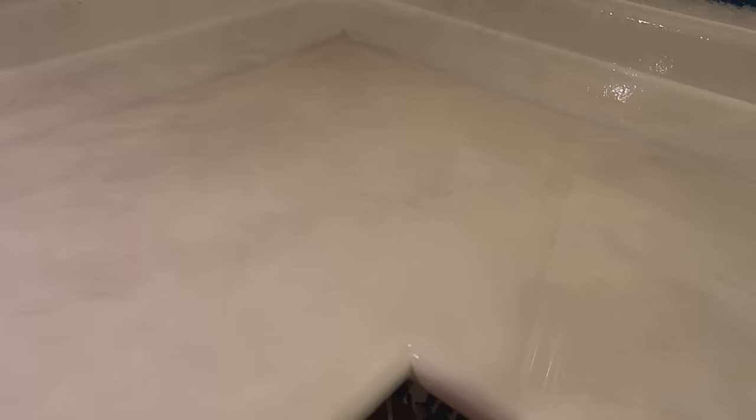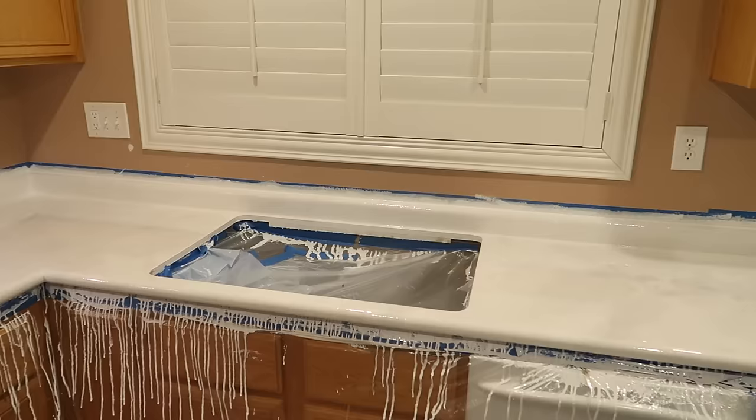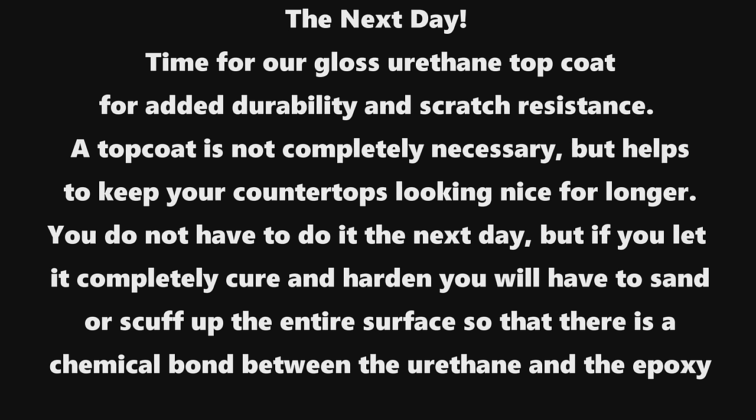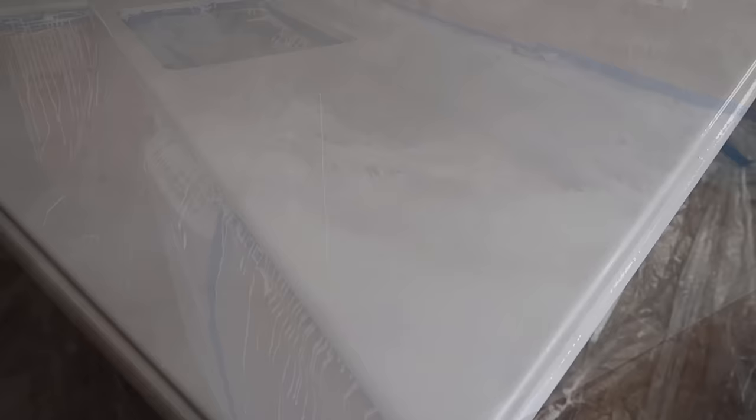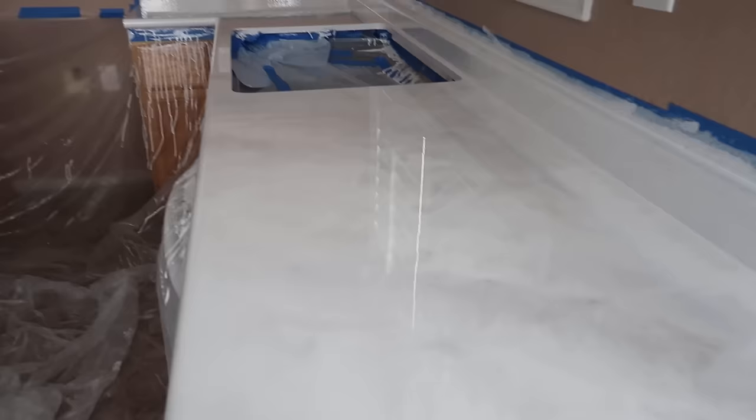And voila! This is how our epoxy countertops turned out. I am thrilled with the colors — it is a complete transformation for our kitchen. Next up is the cabinets. We are going to apply a top coat. We waited until the next day using the Gloss Urethane Top Coat by Ligari for added durability and scratch resistance. This is also the perfect time to get any imperfections out — lint, dust, air bubbles, dog hair — before applying your top coat.